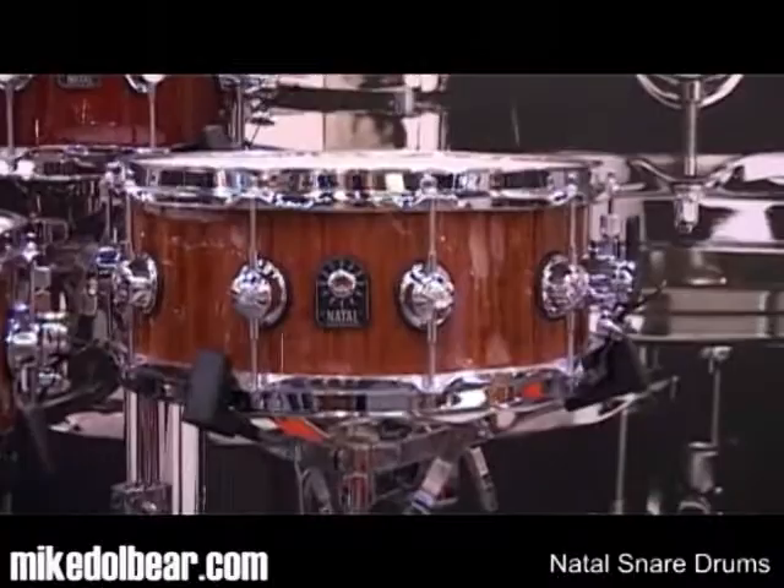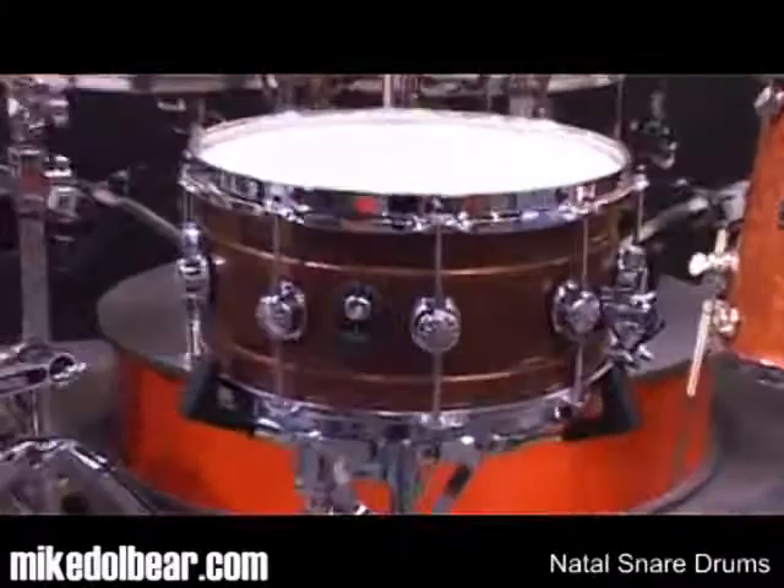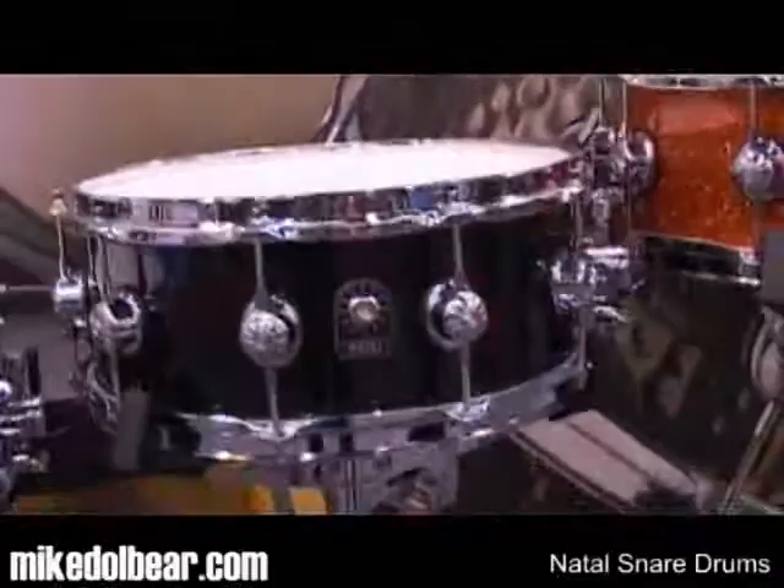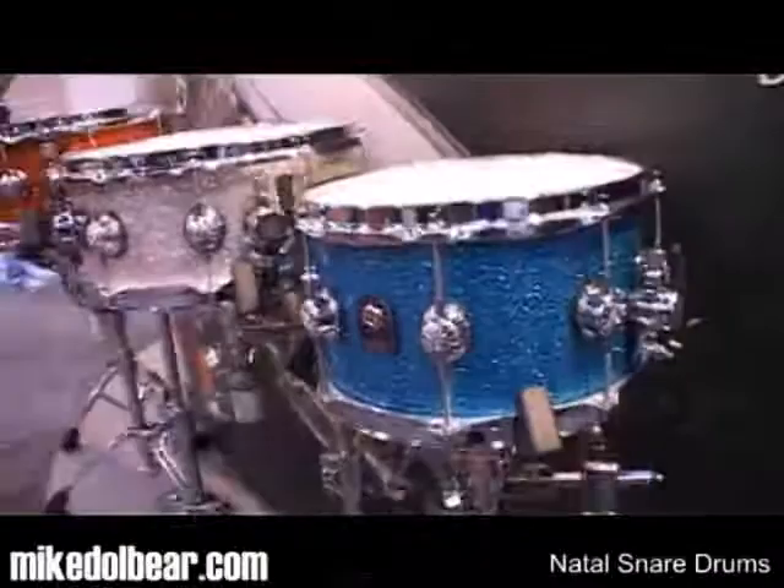Now, if we just come down a little bit further, you can also see another of their metal shells. This is an old bronze shell. And here's a selection of five other gloriously glittery sparkly snares — different sizes, different woods — really depends on what you want.